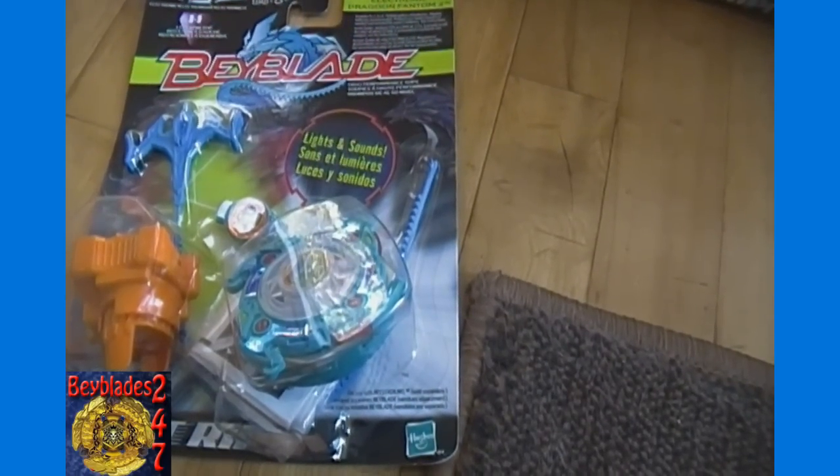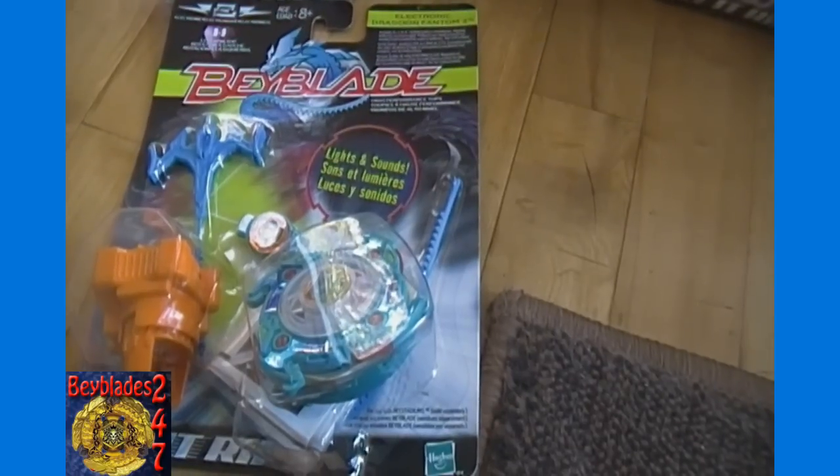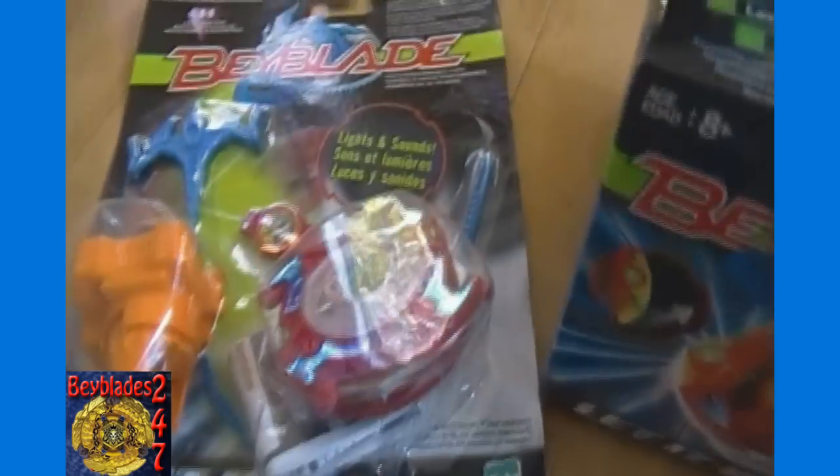We got everything taken out of the boxes, so let's go over what we got. First up, we have one of each of these Electronic Original Beys — Electronic Dragon Phantom 2. They're both called this; one is a blue one and that's a red one.